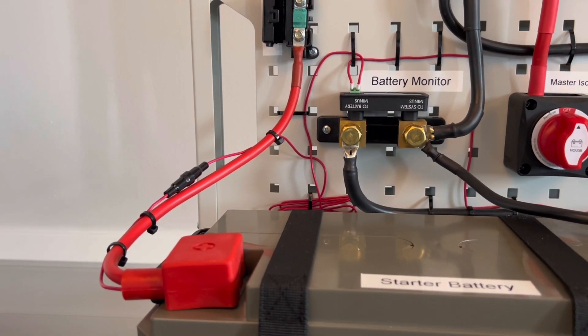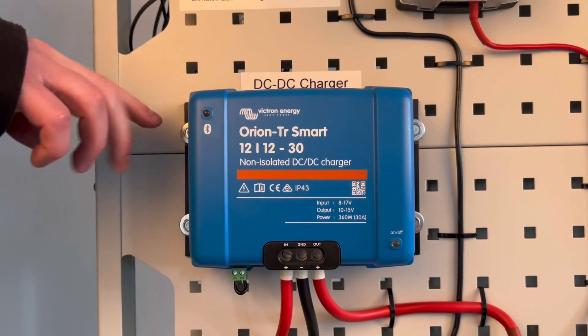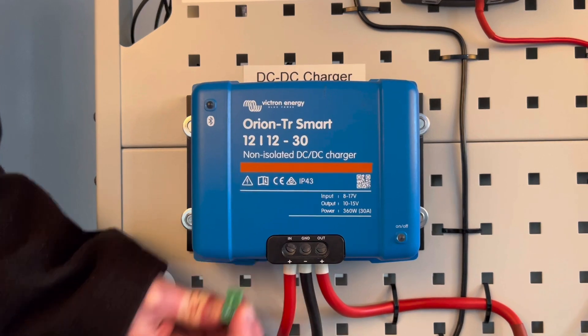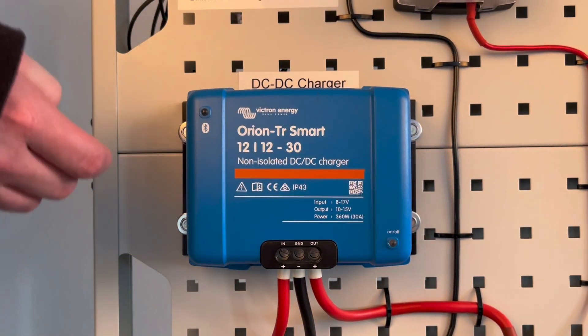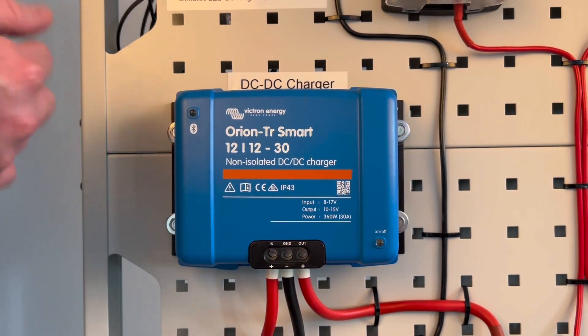You'll just want to fuse as close to the start of the cable run as possible. For our electrical board, we fitted a non-isolated DC to DC charger. To set this up, firstly disconnect the remote on and off feature by removing the green wire bridge, then connect the positive cable from your starter battery to the input on the charger.